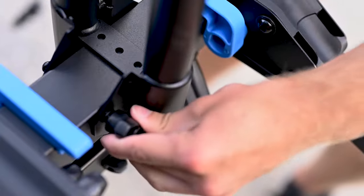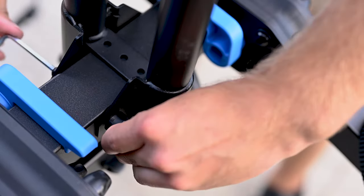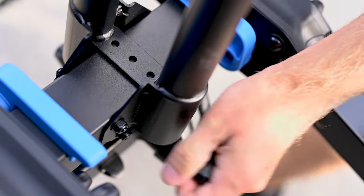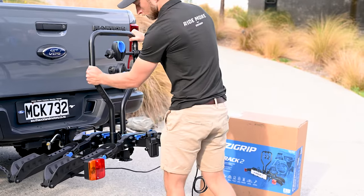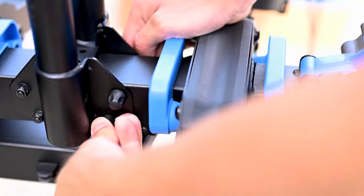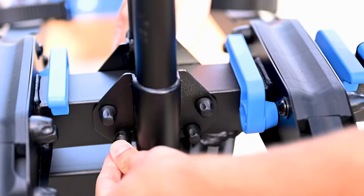Do this for all four bolts. Check the frame is firmly installed on the subframe — there should be no movement between upright and subframe. Now place the provided end caps onto each of the four nuts.